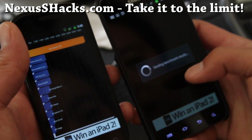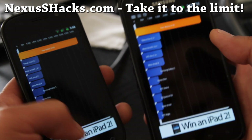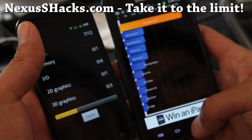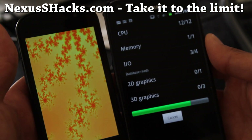And here's what I get on my Epic 4G Touch: 41.35. This is unbelievably fast. Let's run it side-by-side and see who's winning.